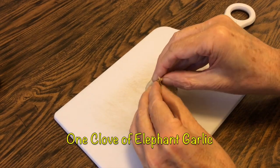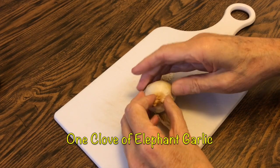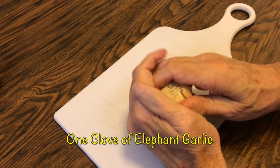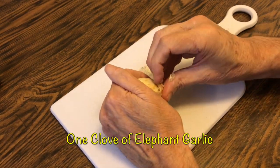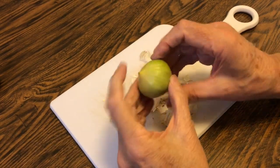Today we'll be making garlic spaghetti using elephant garlic. We will use two cloves of elephant garlic.